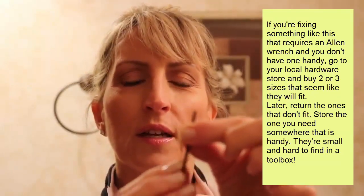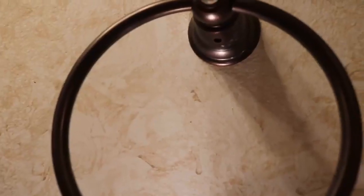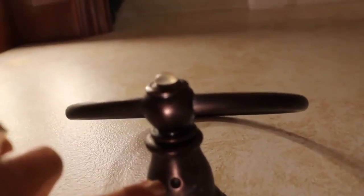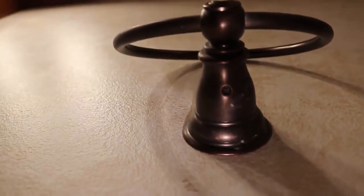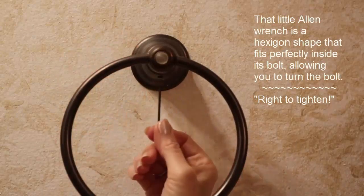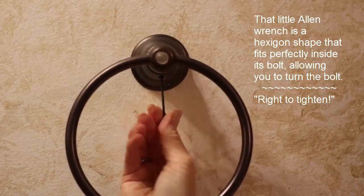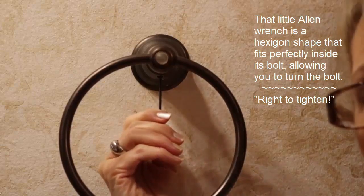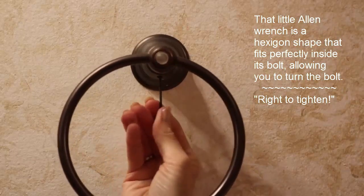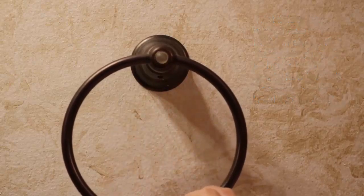You can use either end and use it kind of like a screwdriver. I'm going to tighten this — there's a tiny little hole here where there's an Allen wrench nut. Fit the Allen wrench inside; it's not round, it has edges, so feel until you have it completely in there. Remember, left to loosen and right to tighten, so turn it until you can't turn it anymore.